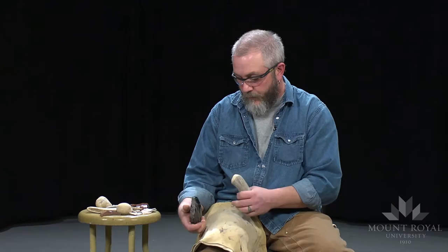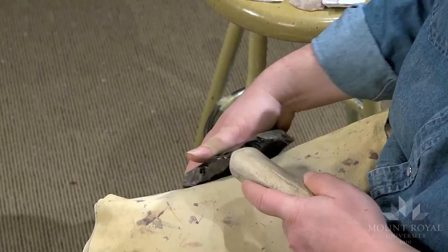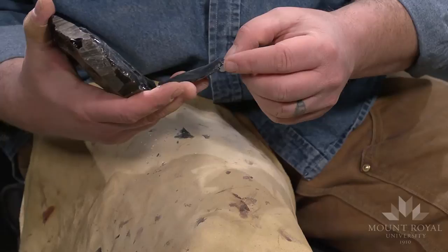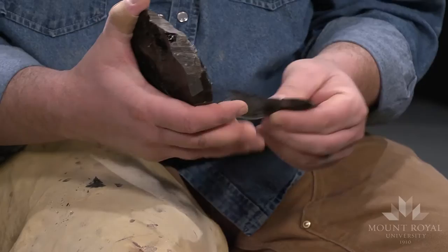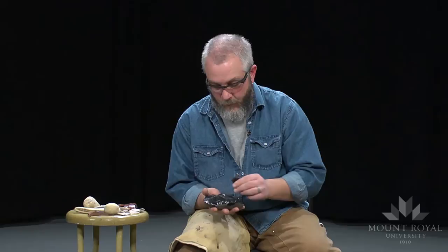Instead of coming straight down, I'm going to strike it on an angle so I can maximize that ridge there. One thing about soft hammer percussion is the flakes are much, much thinner. Actually getting flakes, especially when using obsidian, without them breaking is difficult — it's quite common that they'll snap in half. And you can see, if I put that back together, there's the ridge.